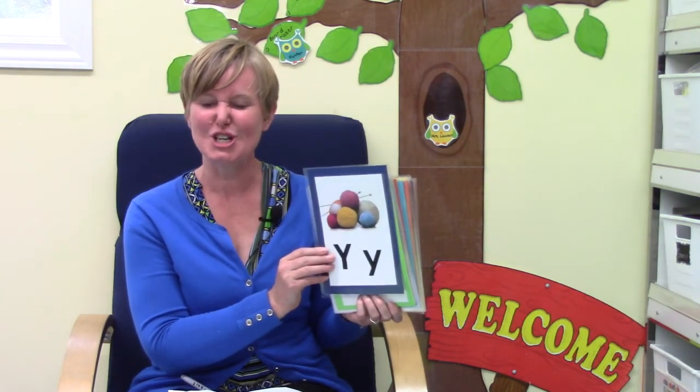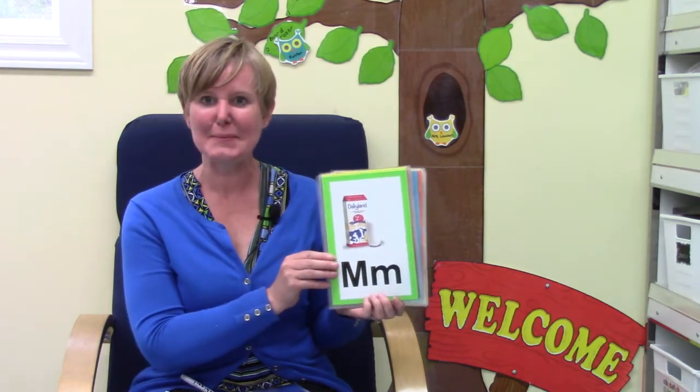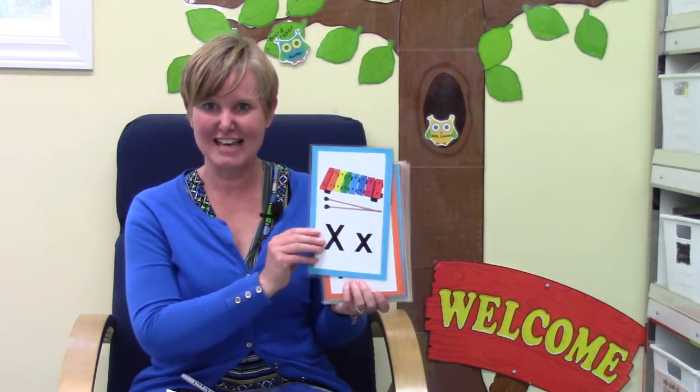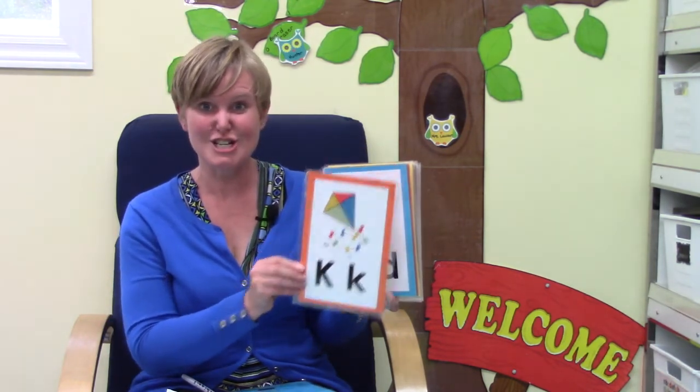Are you ready to say our letters and their sounds? Letter Y, sound Y. Letter M, sound M. Letter G, sound G and G. Letter T, sound T. Letter X, sound X. Letter K, sound K. Letter D, sound D. Letter P, sound P. Letter V, sound V.